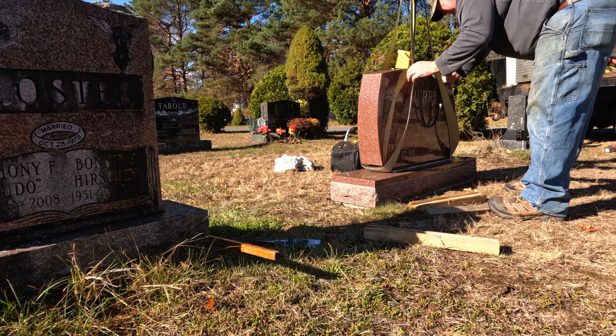Thank you so much for watching. Hope you enjoyed this episode of the Gravestone Pros here with North Country Memorials. Come along next time — we're always going to be working on a lot of stuff. Hopefully you enjoyed this, found it educational and entertaining. That's always the goal. We will see ya.